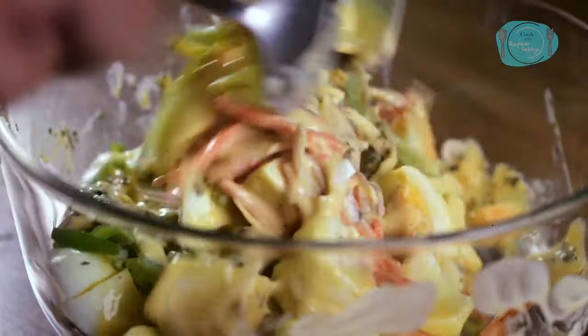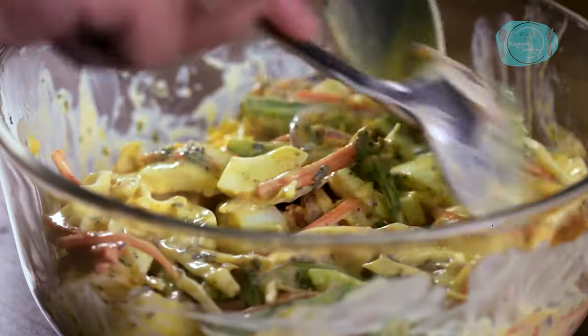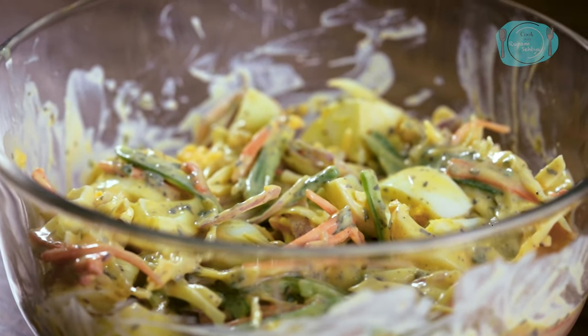In this salad, the eggs' softness, the vegetables' crunch, and the dressing's creaminess — these are all combined to make an amazingly healthy and tasty salad.